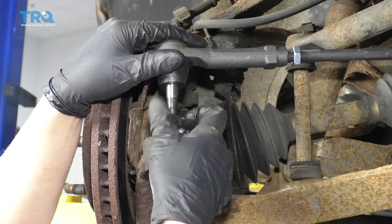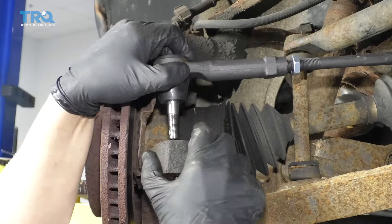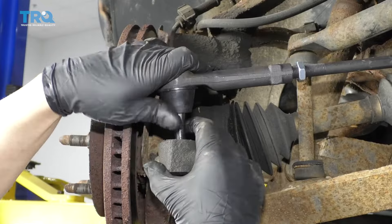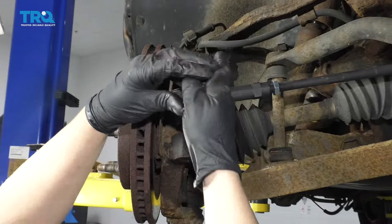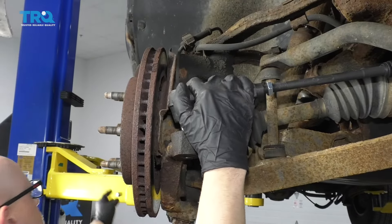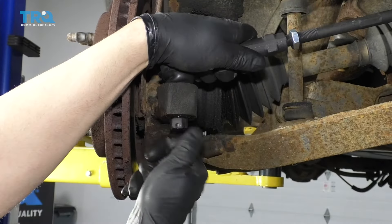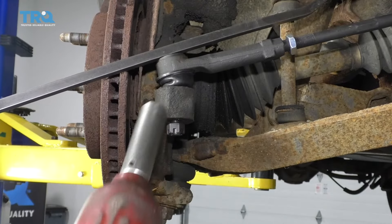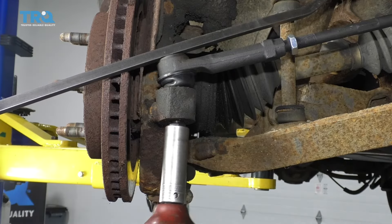Take the castle nut off and slide the stud part into the knuckle. Put the nut on. I'm just gonna use a pry bar — pry down on the outer tie rod end to prevent the stud from spinning and just snug this up a little bit.